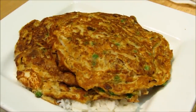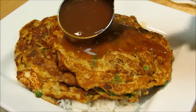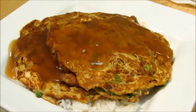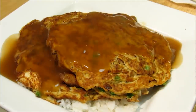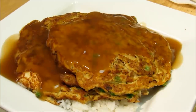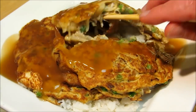Our egg foo young is done. I've got two pancakes on here, so I'm gonna go ahead and ladle some of our gravy on top. There you have it — chicken egg foo young. Let's get our chopsticks and rip into one of these. Let's just break one apart in the middle so you guys can see how full of meat and vegetables this is — look at that, beautiful.